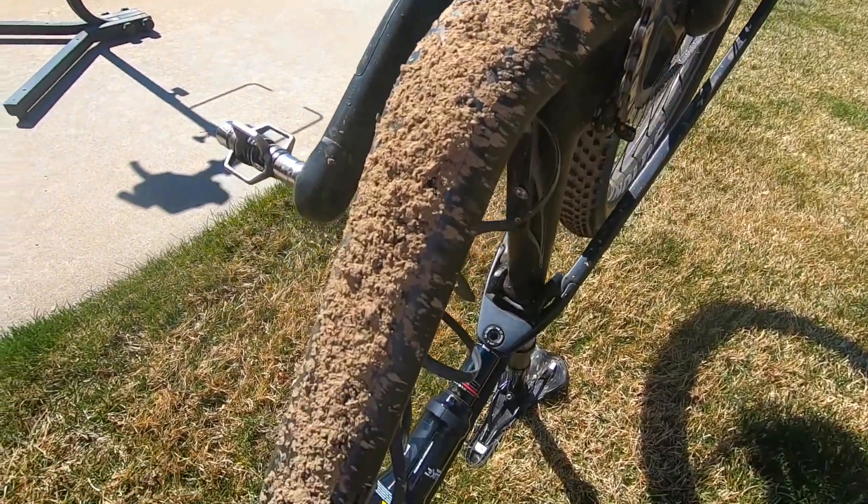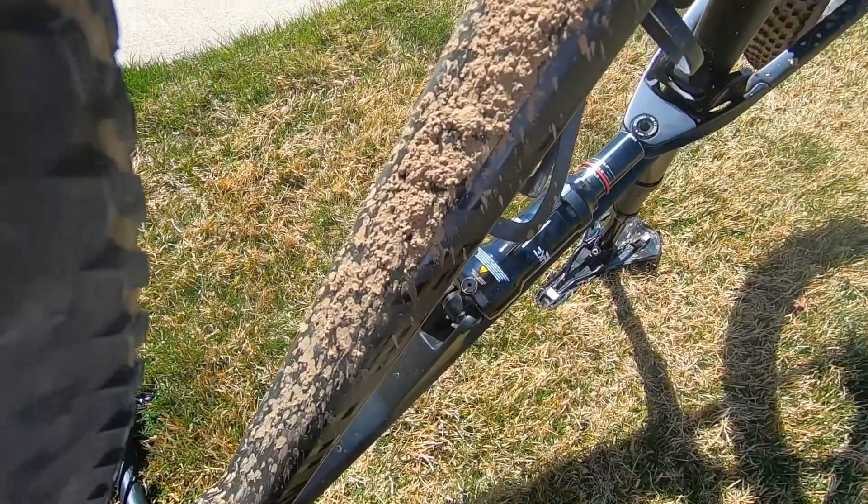Alright guys, I went and got my bike very muddy, as you can see, so I'm going to show you how I clean it.